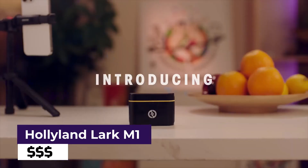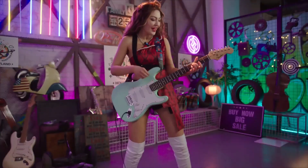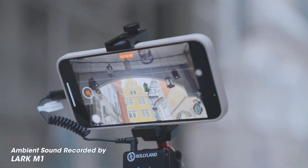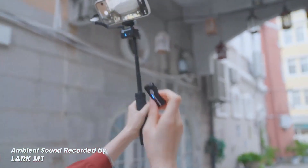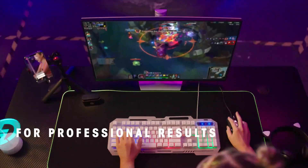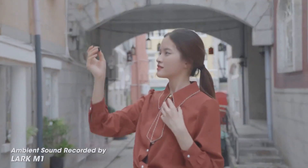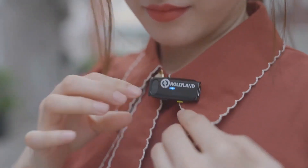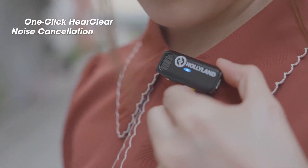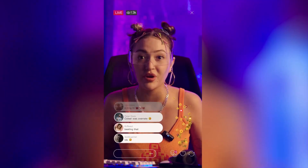Hollyland Lark M1 Microphone. The Hollyland Lark M1 Microphone is a must-have for content creators, bloggers, and anyone who needs clear and high-quality audio in their videos. This compact and wireless microphone connects seamlessly to your smartphone or tablet, making it easy to capture crystal-clear sound in any environment. Whether you're recording a podcast, filming a vlog, or creating content for social media, the Hollyland Lark M1 delivers exceptional audio quality that will make your content stand out.